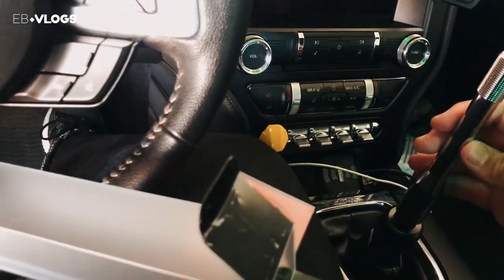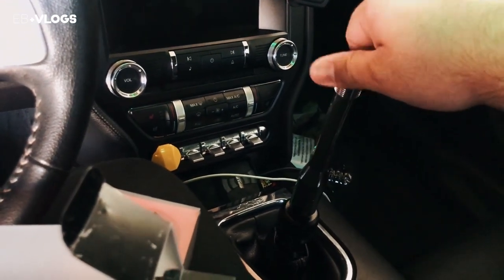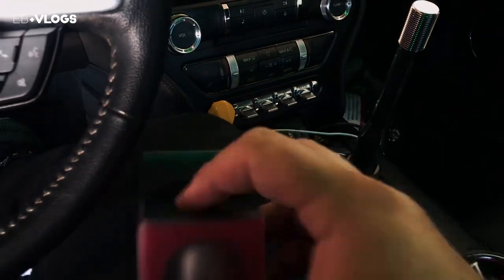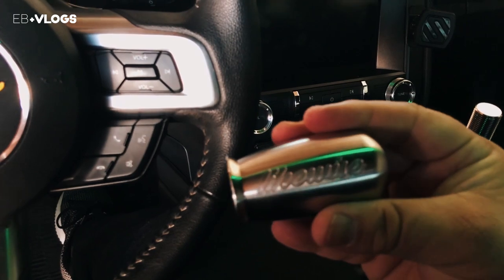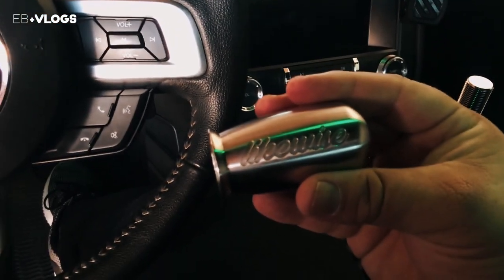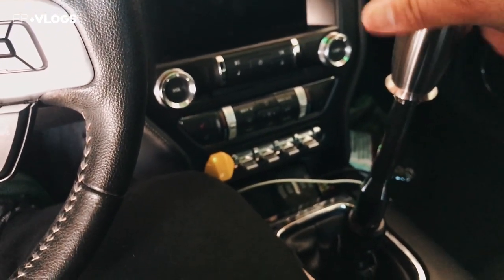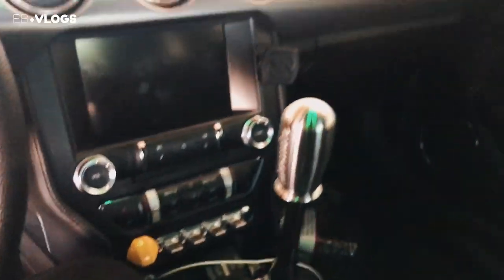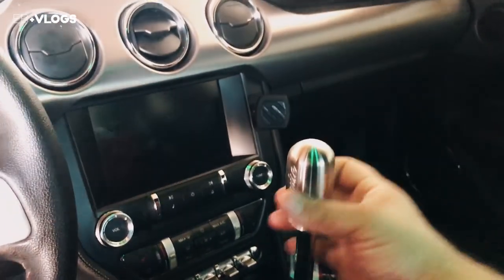The extension goes onto the adapter like so, and then you get the actual knob itself. This is the Thick Boy — it's got the Likewise font on it. This thing is heavy. We would just put this on top like this and screw it all the way in. So that's the idea.